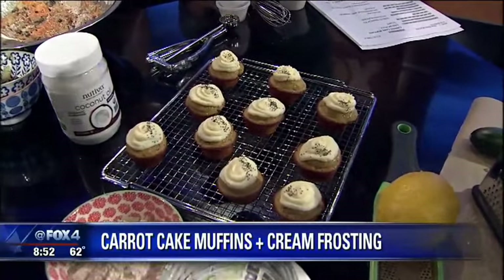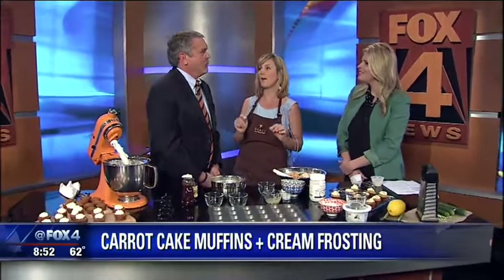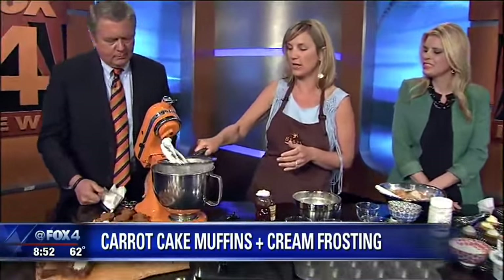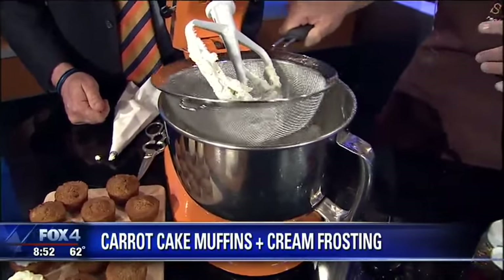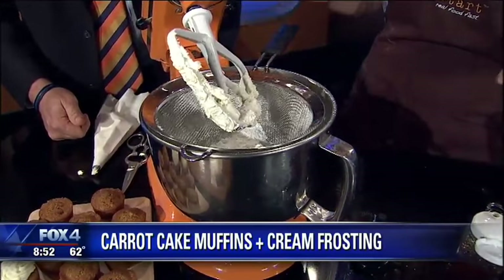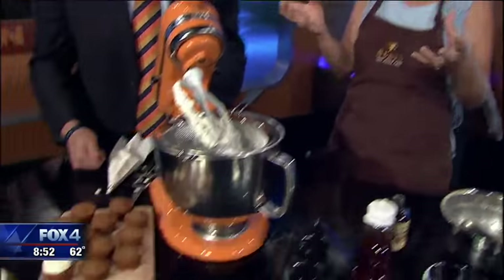Now what about the frosting? Because it supposedly is guilt-free and I need a little guilt in my life. I didn't say guilt-free — I said reduced fat. So not totally. So we use powdered sugar and I sift it in here like this. And I already put the cream cheese in there, which is reduced fat cream cheese, not necessarily low fat. And then you're going to blend that together with a little vanilla and blend it for about three minutes until it's really light and fluffy.